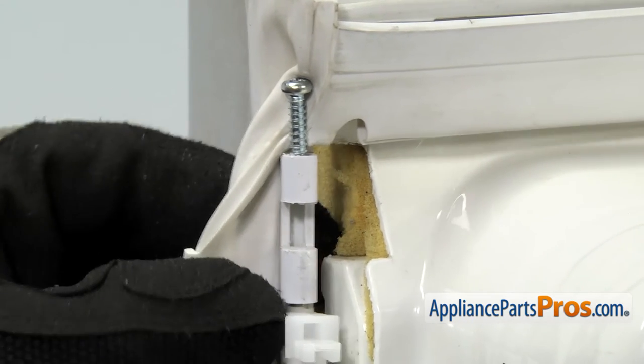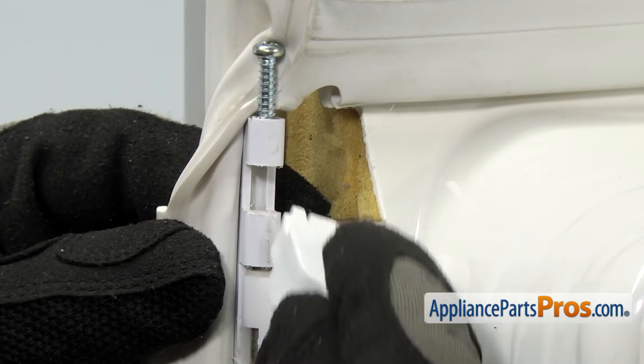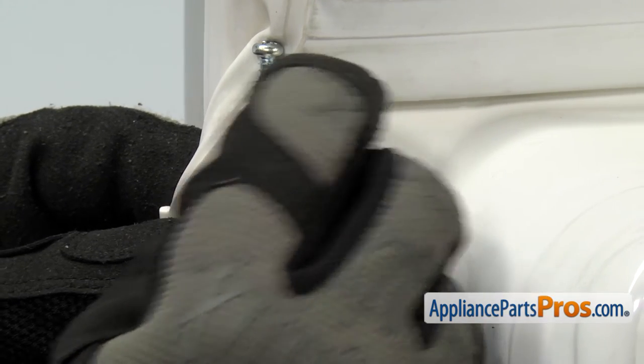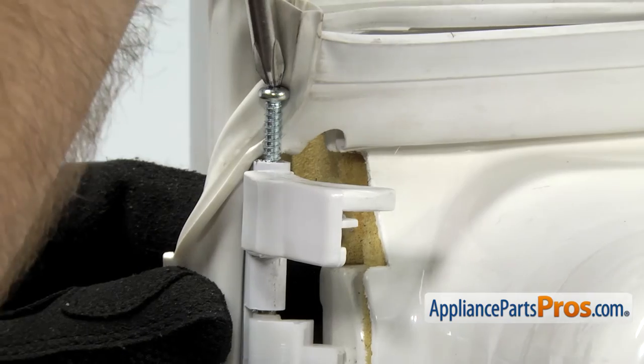In order to put the new door latch cam in, we're going to get the gasket out of the way. All you have to do is line up this tab and push it into place. Once you have it in place, we can use the Phillips screwdriver and tighten down the screw.